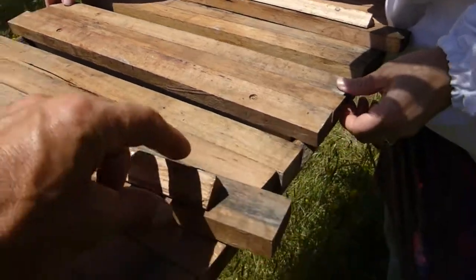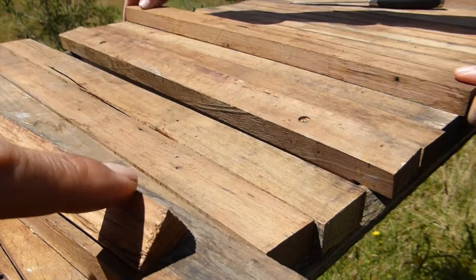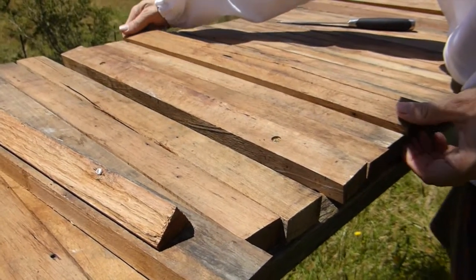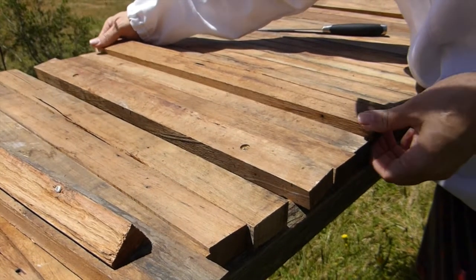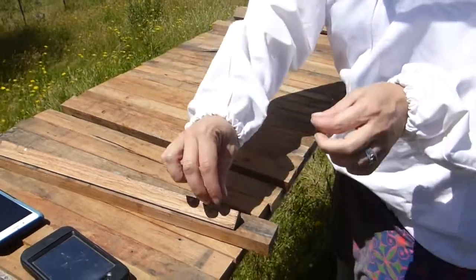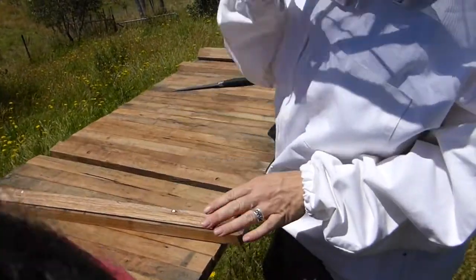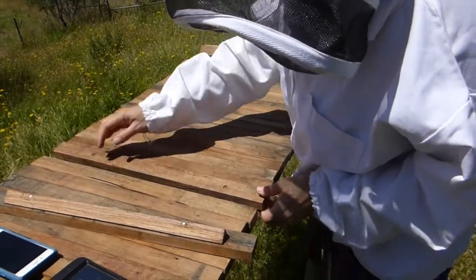They use this triangle to hang their comb. That triangle on it is a more recent design technique of this hive, I think. It means they're more likely to build on a straight line, whereas before you just put the sticks in. Adrian was saying it's better to put that on as well.